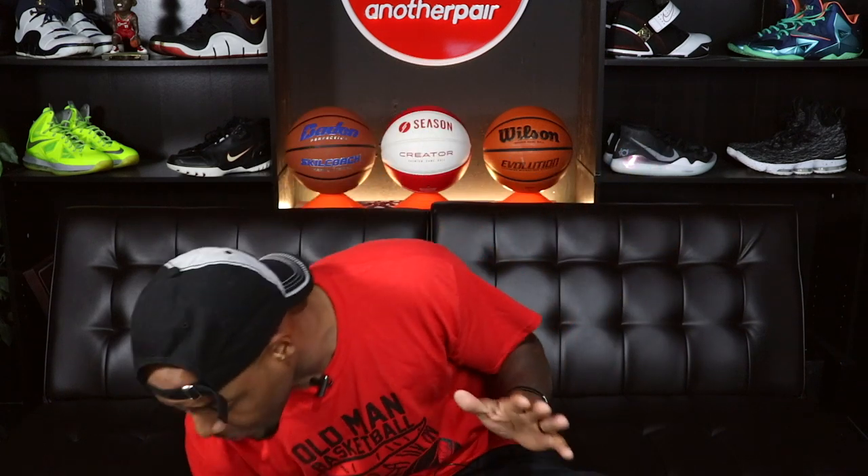Before I go further into the review, I gotta read what 0.3 has on their website about these shorts. It says: 'Engineered to eliminate distractions, the Drive Woven Training Short is made from a four-way stretch woven fabric designed to repel moisture and stay light rep after rep, game after game.' Keyword: eliminate distractions — I guess that's two words, but y'all get the message.